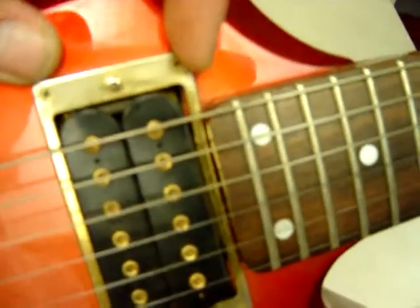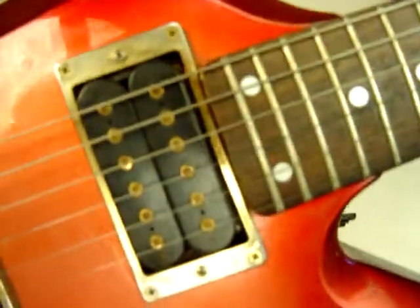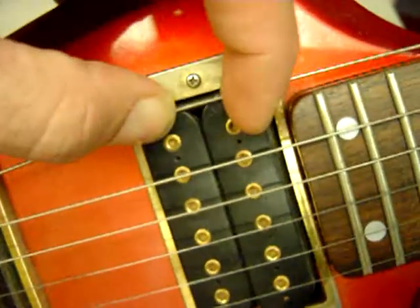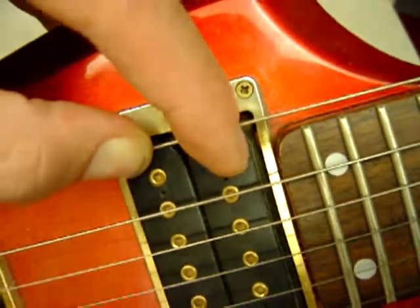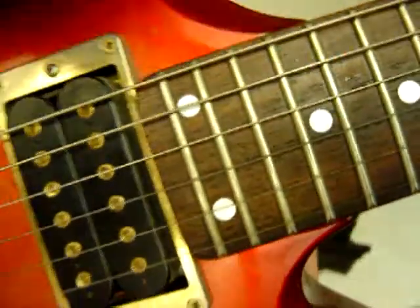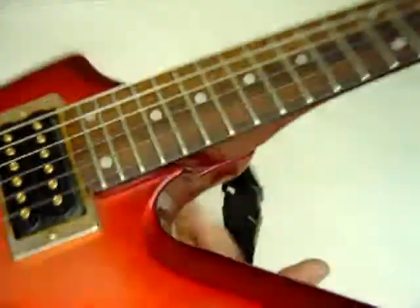Right here it looks like there's a slight crack where the neck and the body meet. You can see that little piece of red wood. I'm not sure what it looks like under here, but the neck is on the body really well. Little finish crack right there. Like I said it's kind of dirty, could use being cleaned up. Here's the serial number.